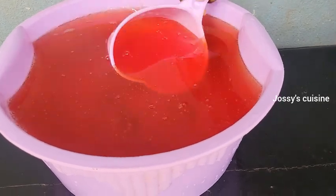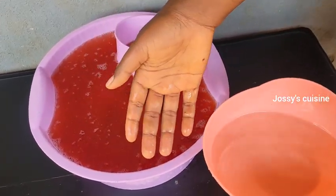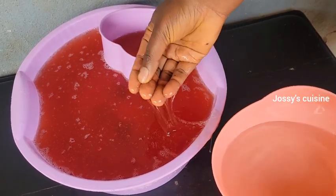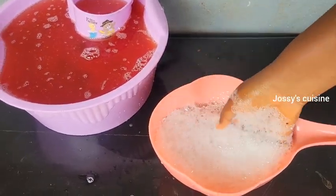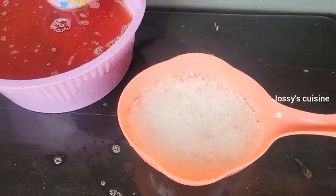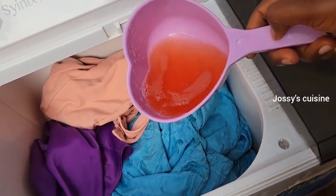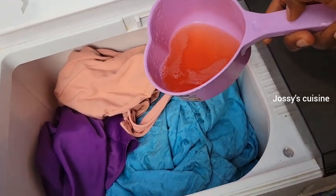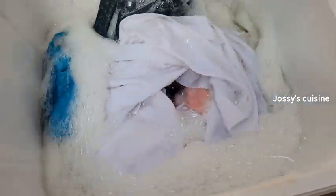Let us test and see if our soap actually lathers. This is a bowl of water, and let me take just a little amount to test. Oh my God — just that little quantity is able to lather in this amount of water, meaning our soap is a high quality soap. Let me show you how I use this soap for laundry. Look at the quantity I added for a heap of dresses — this soap is so perfect for laundry. Just see how it lathers. This multi-purpose liquid soap is a must-have for all households.